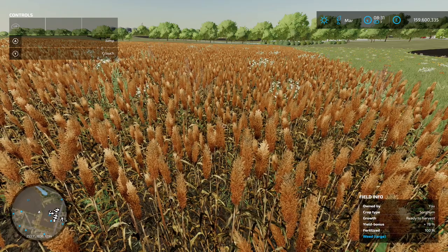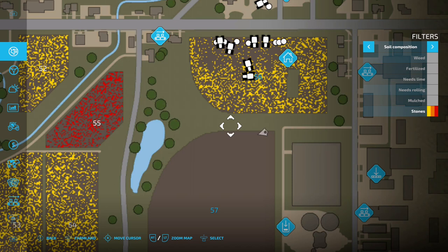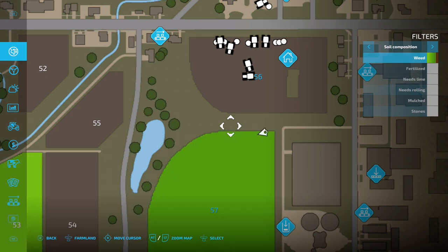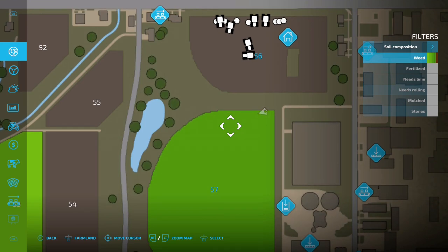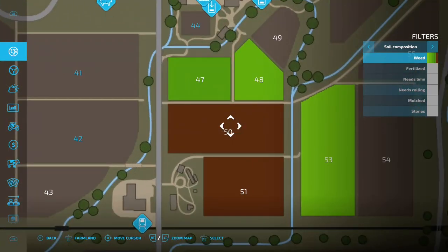The last change is on the main map. The weed overlay now shows different growth stages - before it was just a solid pink for any weed regardless of stage. Now it gives you different colors for growth stages, similar to how crops show different greens and then orange when ready to harvest. Light green is the first growth stage, with colors progressing through to what is presumably withered at the end.